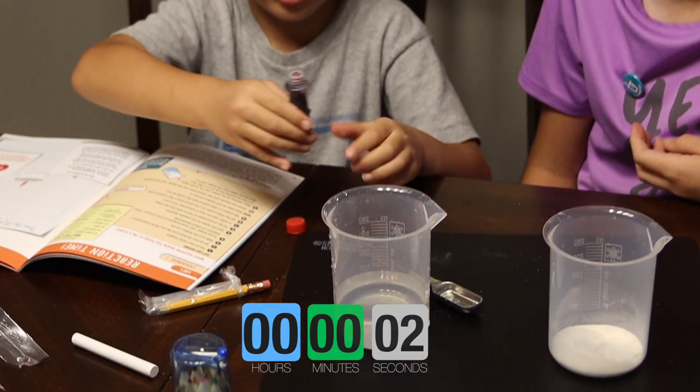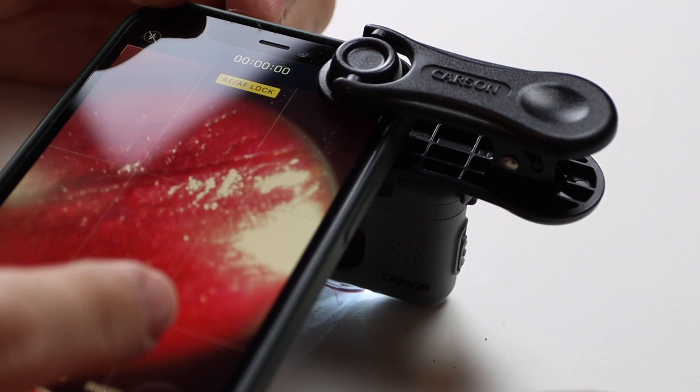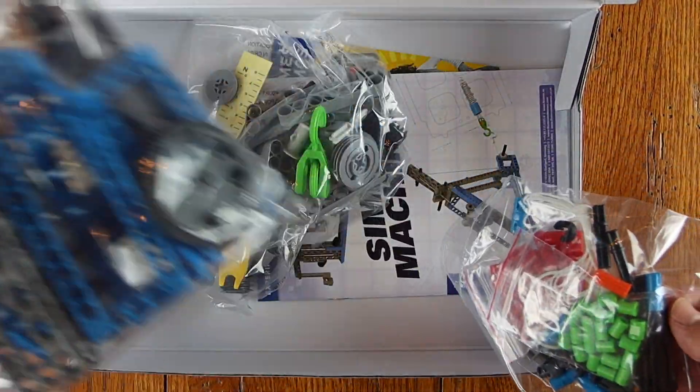Welcome back, ladies and gentlemen, boys and girls. This is the Thames and Cosmos Motors and Generators Kit, and this video is a 3-Minute Thursday. If you're not familiar with our 3-Minute Thursdays, they are brief videos where we review homeschool and educational products so you can decide if they're good for you, your home, your homeschooling co-op, or classroom before you go out and spend money on a product you might regret.